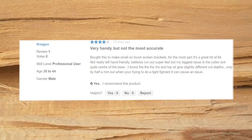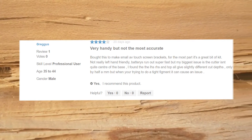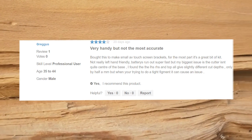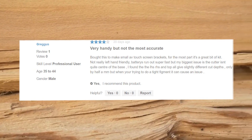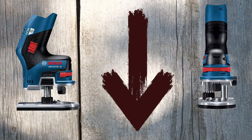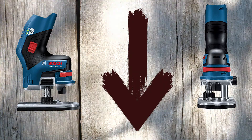Very handy but not the most accurate. For the most part it's a great bit of kit. Not really left-hand friendly, batteries run out super fast, but the biggest issue is the cutter isn't quite center of the base. Check the actual price by visiting the link in the description. If you liked the video, please subscribe to our channel.